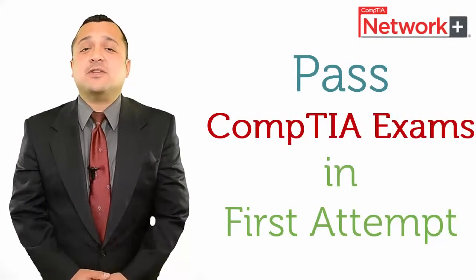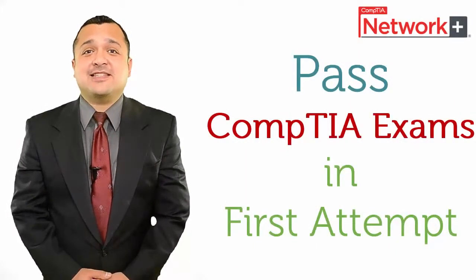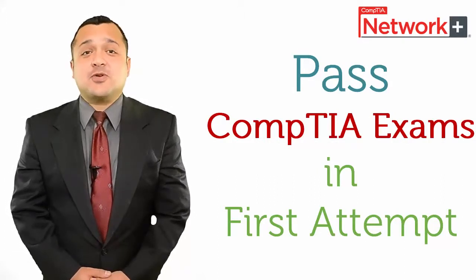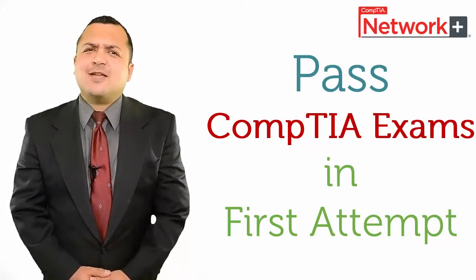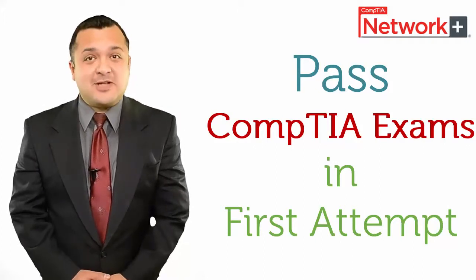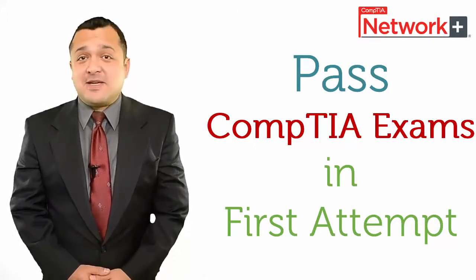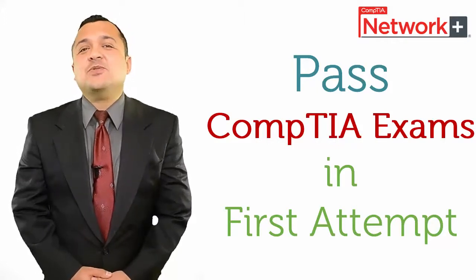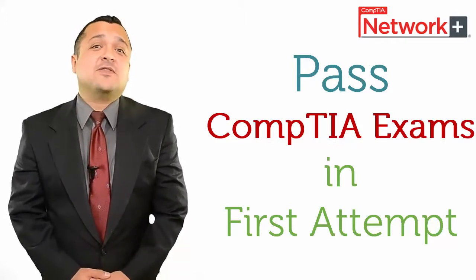Now we'll talk about how to pass CompTIA Certification exams on the first attempt. We all know that there is no shortcut to success, and the same is the case with CompTIA Certification exams. But I can provide you with a simple step-by-step method so that you can be assured that you do not fail in CompTIA Certification exams.